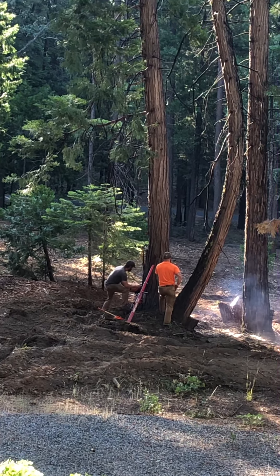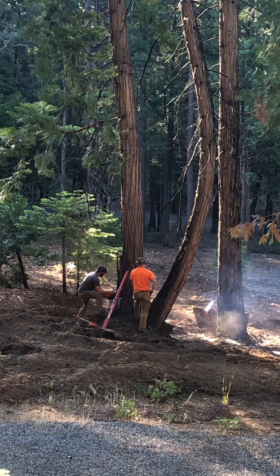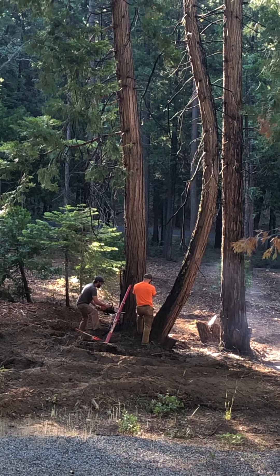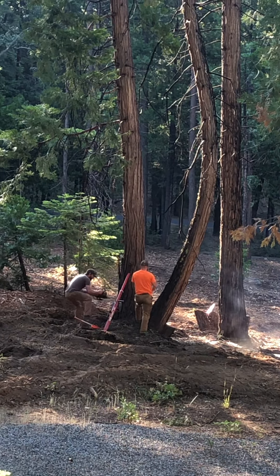After they're done, we're going to limb the tree and move it aside, and they're going to take their machine and chew up the branches and the stump.